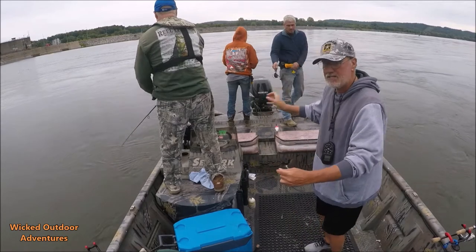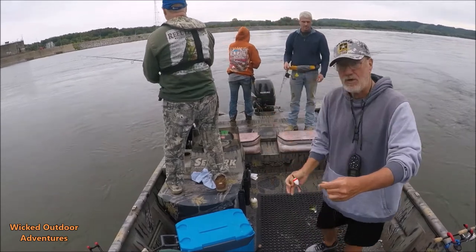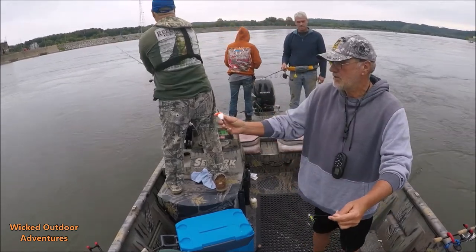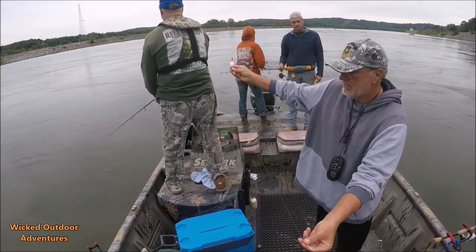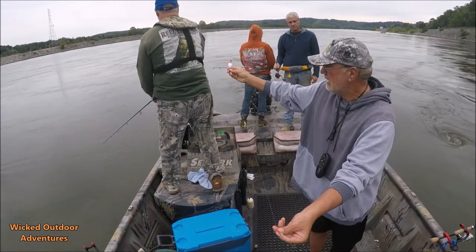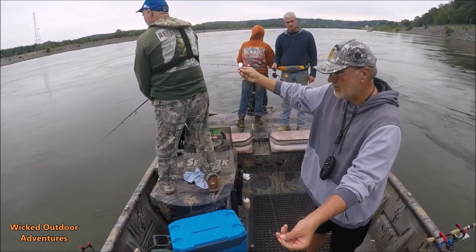Here's what we're using to catch these right here. We're using a popping cork — this is a weighted popping cork. Got two lines, got a 20-pound leader tied up to two little hair jigs. You're just throwing it out behind the boat and popping it.